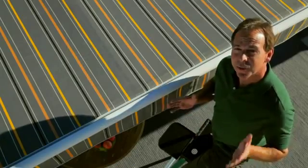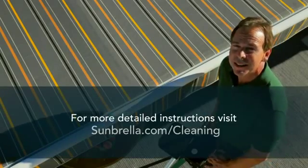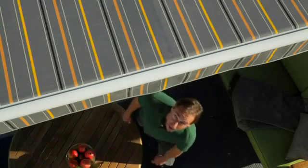For a complete care and cleaning guide for your fabric at home, on the water, or around town, visit Sunbrella.com. Incoming!